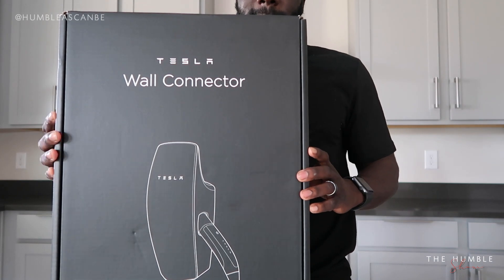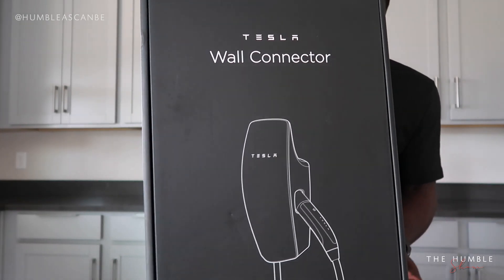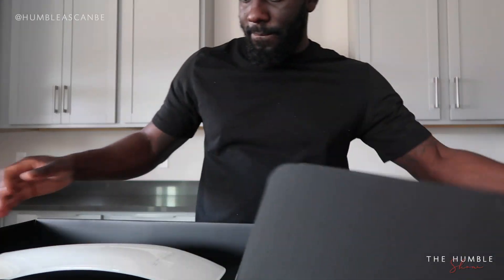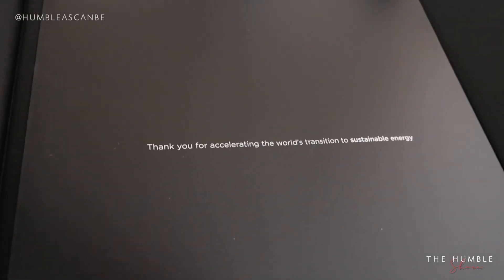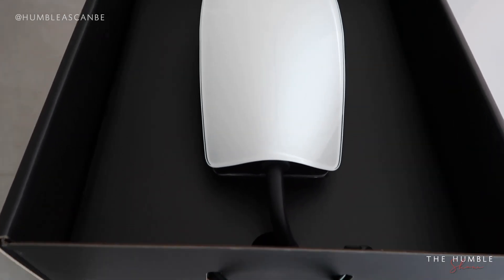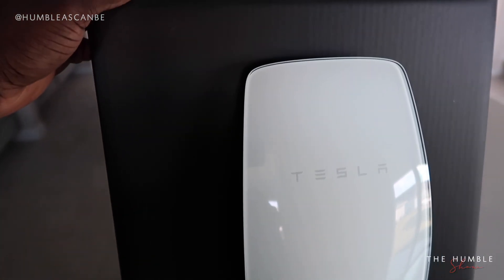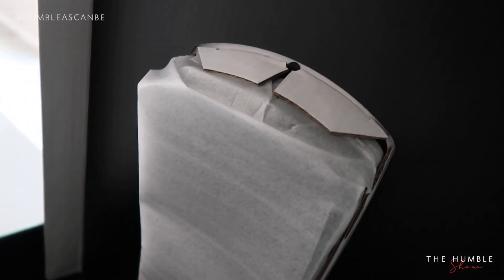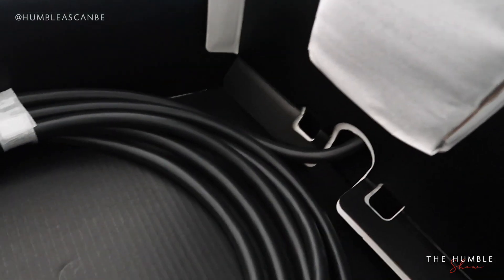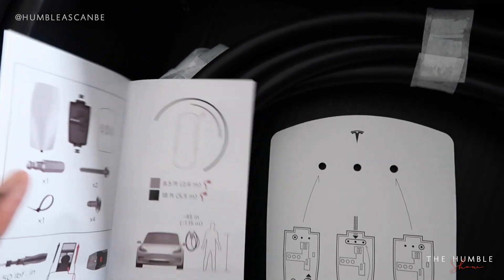This is the box the Tesla wall connector comes in. Tesla is big on the minimalistic look and aesthetics, and this box delivers that. The wall connector is the most convenient charging solution with up to 44 miles of range added per hour, multiple power settings, and a sleek versatile design. Inside the box you have the main head unit and charging cord — I honestly thought there would be way more pieces than there are — and of course some instructions.